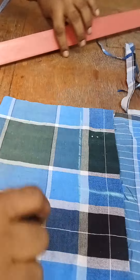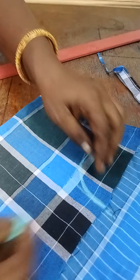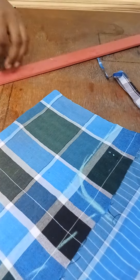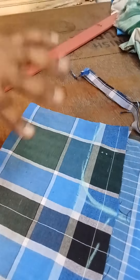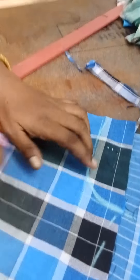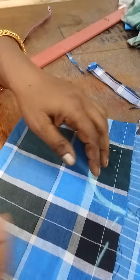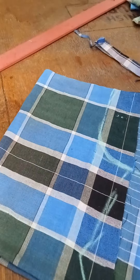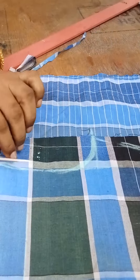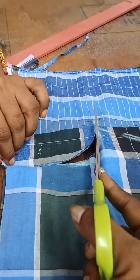We will start the 2 to 5 inches. Then we will start the 2 inches. This is the 2 inches. Do you see the 2 inches? The 2 inches is not — this is the 2 inches. We will start the 2 inches.